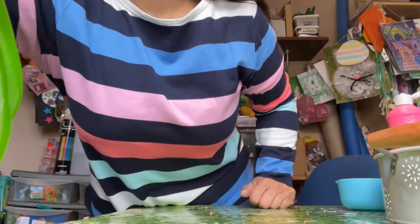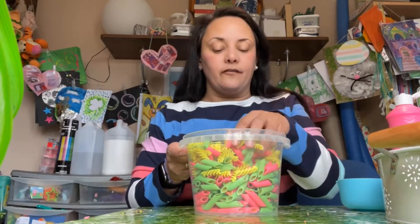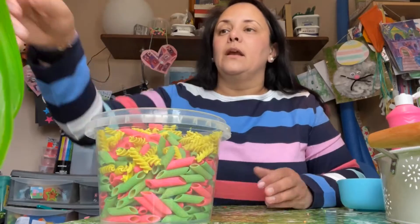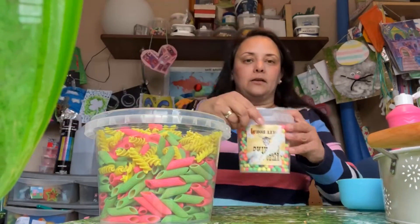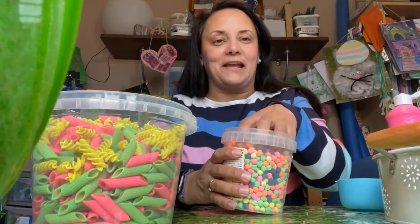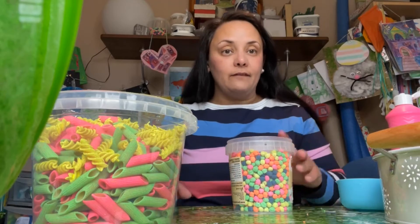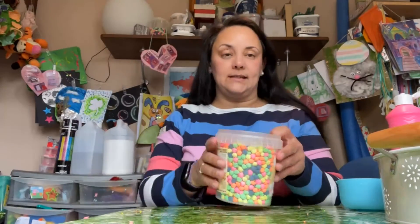You can use the exact same method for pasta — this is my tub of pasta I've coloured using the exact same method. I've also used the same method for chickpeas. We've gone through some bright colours recently! Again, exact same method: just squish it around with some paint, leave it overnight until it dries, and it's dead easy to make and dead easy to use.